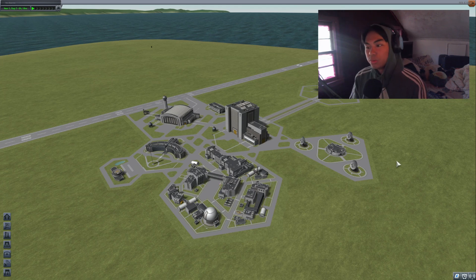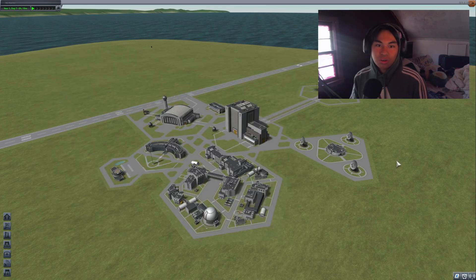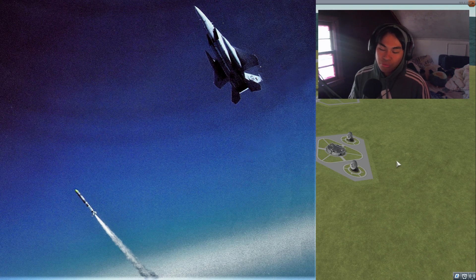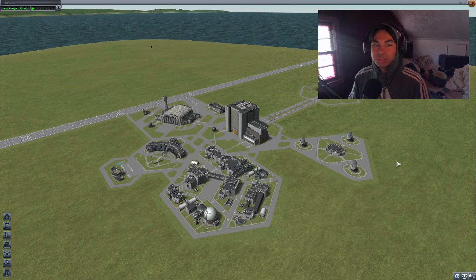Another day, another Kerbal Space Program video. Today we're going to be doing something pretty cool, pretty historic. We're going to be making an F-15 Eagle and we're going to try launching a missile from it — not just any missile. We're going to be recreating a very iconic picture where an F-15 Eagle shot a missile and hit a target in space. So we're going to be launching an air-to-space missile.